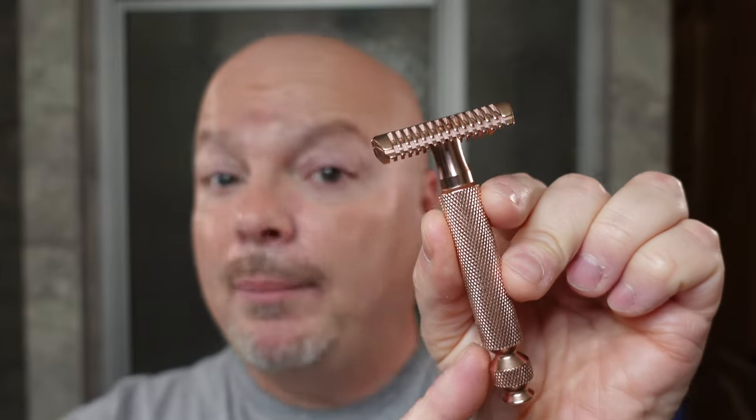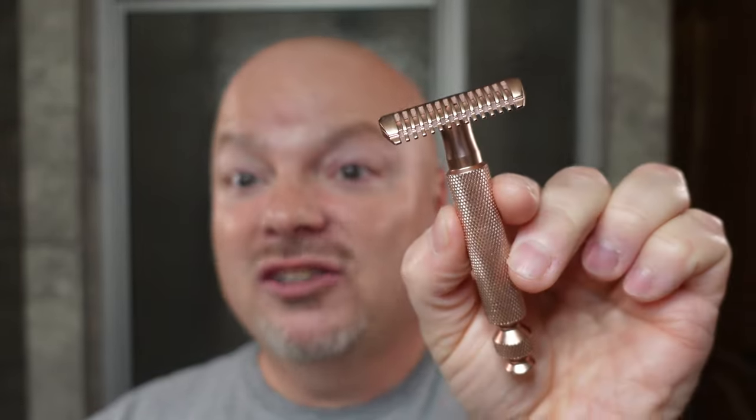We're also going to be announcing a new giveaway today, and it will be for the PAA Extension Twist Copper. This is in copper — you don't see these very much. So we're going to announce a giveaway for this razor today. We're also announcing the winner of the giveaway from last week. So without further ado, let's get busy lathering.